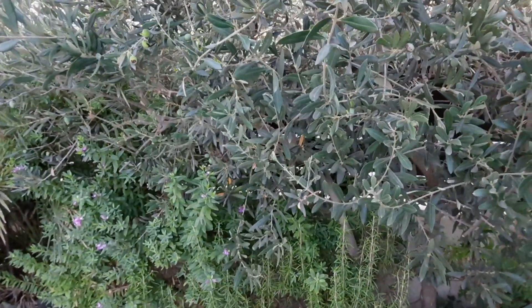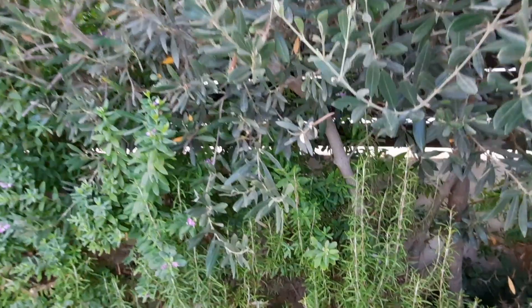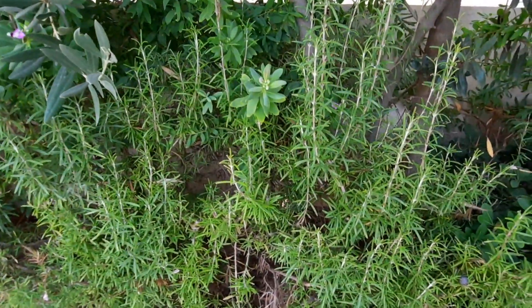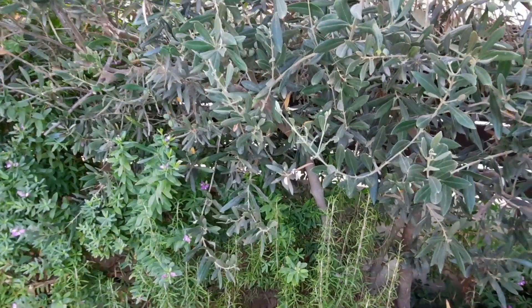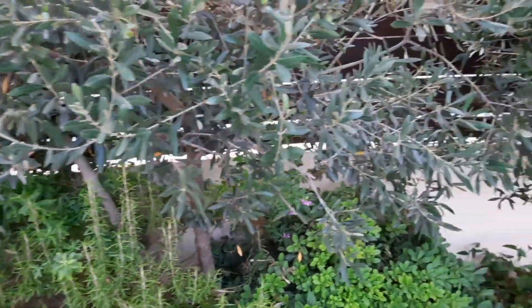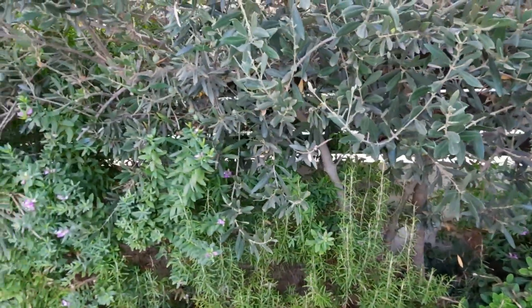One of my neighbours around the corner donated some rosemary — there it is, doing really well underneath the olive tree. It gets rid of all the weeds and stops you having to weed everything.